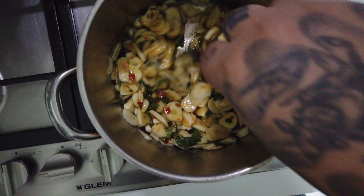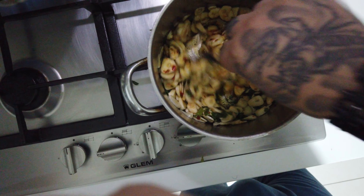We're gonna let it cook until it's golden, then we'll switch it off.